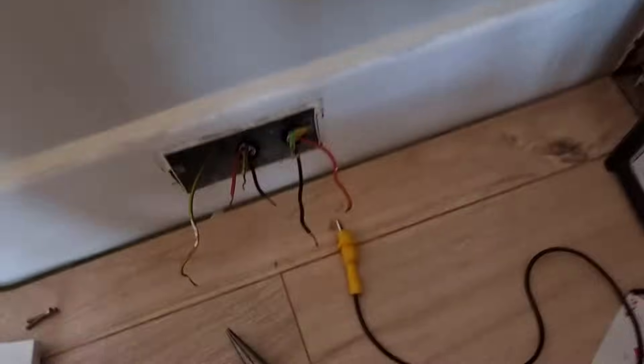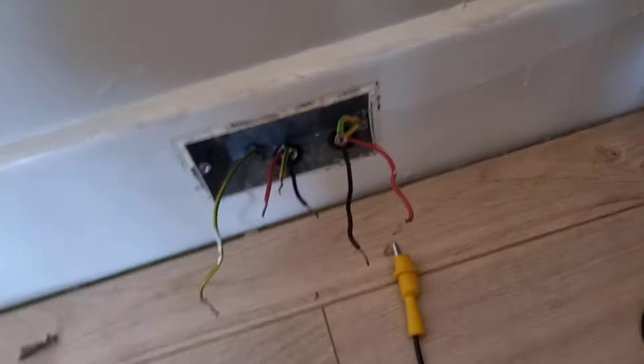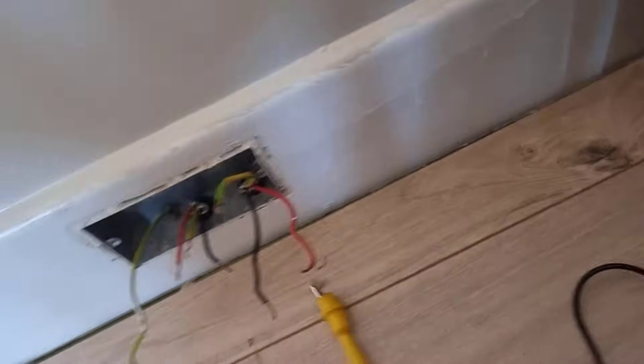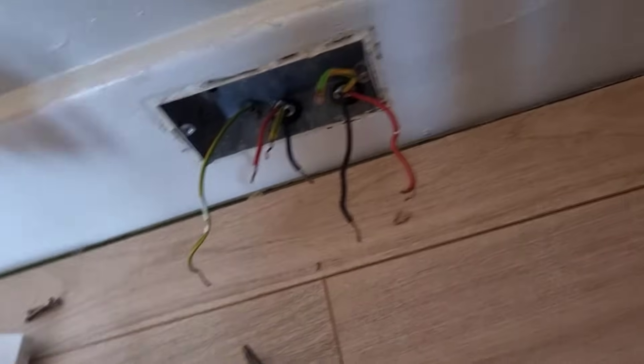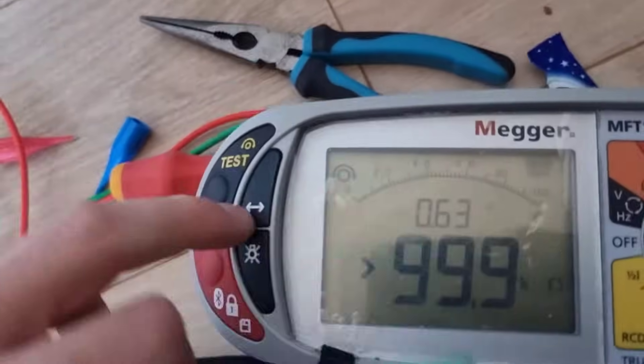Morning everyone, just thought I'd do a quick video on how to test the ring circuit. I'm just taking this socket cover off here. I'm doing an EICR today, so I set my tester to continuity. It's hard to do this one-handed. I've nulled it.